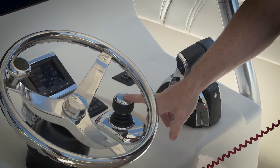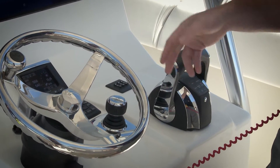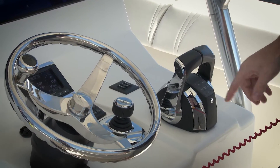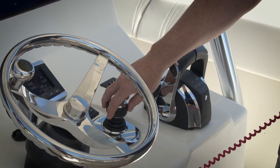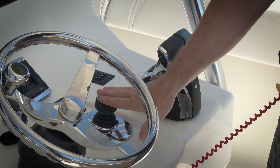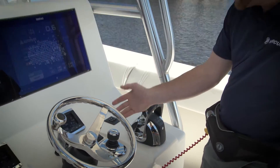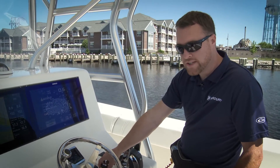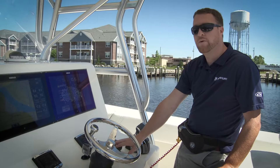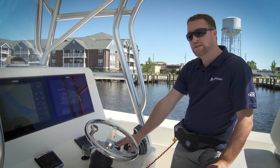If you're a customer that has a joystick on their boat, docking mode also works with the joystick system. With docking mode off, your joystick works normally, but if you activate docking mode you'll have reduced throttle with your joystick. One good idea for a new joystick customer would be to get familiar with how to use the joystick without docking mode, and then try it with docking mode — you might find it a little bit easier to dock your boat.